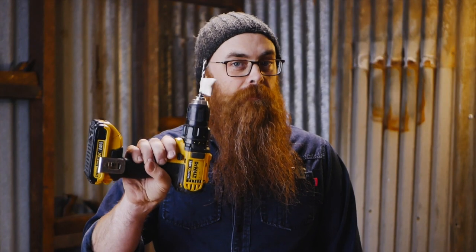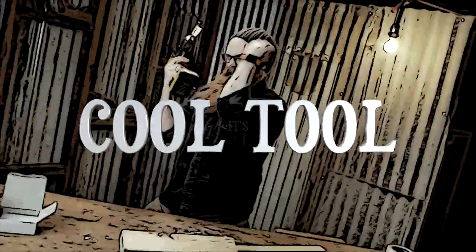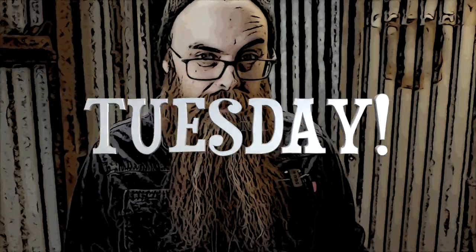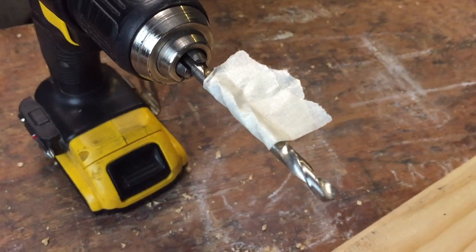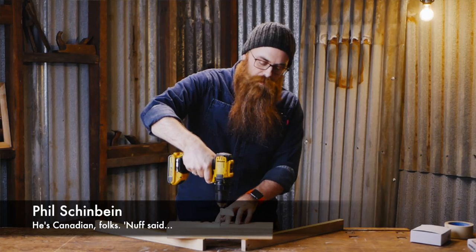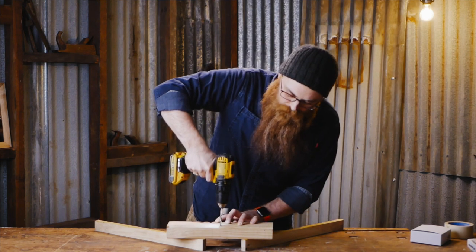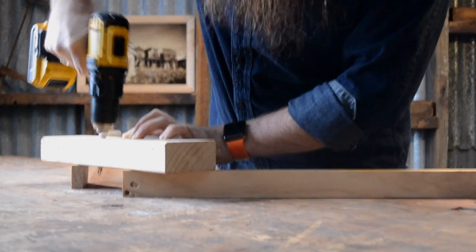Welcome to Cool Tool Tuesday, my name is Phil Shinbein. Let's get into it. If you are using the tape method as a depth stop when drilling your holes into timber, there's not really much stopping you from getting carried away and drilling all the way through the piece.